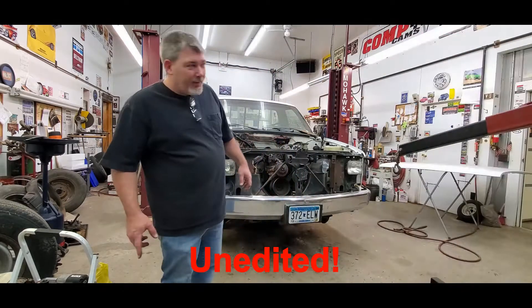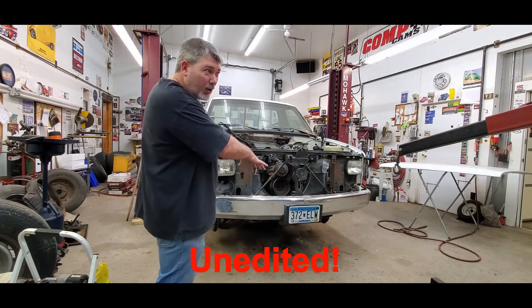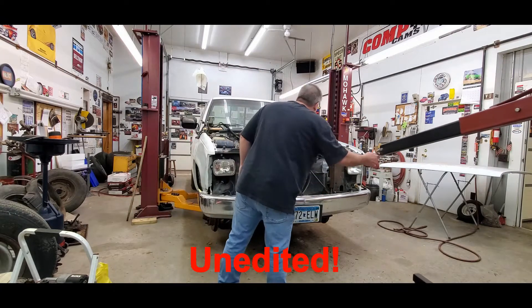We took the front tires off so the truck could sit a little lower. This is a lot of weight.